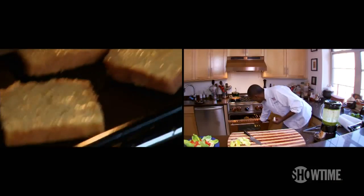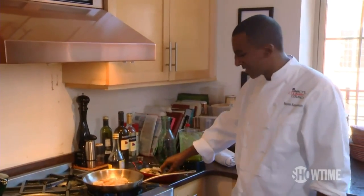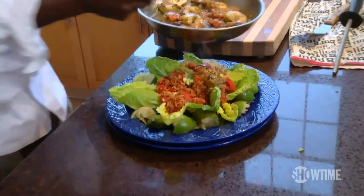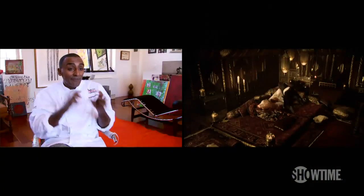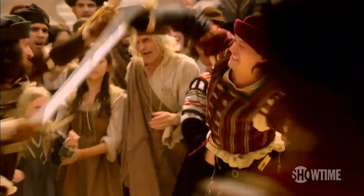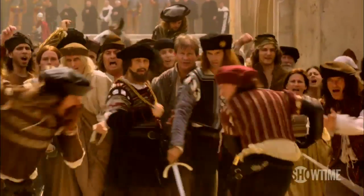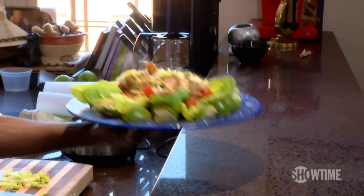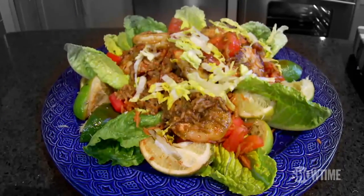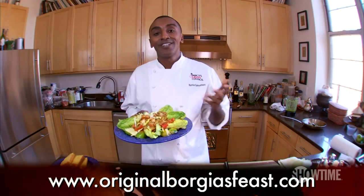I got some great cornbread here that I'm just gonna heat up. Get those shrimp in there fast. Season it with some salt. Vinaigrette goes in. We're done cooking. This is the dish that I know Juan would be really proud of. Juan Borgia definitely has a temper. I knew that Juan was a sword fighter, and after he won this big fight, I think that would be a good prize. Okay, Mr. Juan Borgia — if your friends are not happy with this, send them back home. For the full recipe, go to OriginalBorgiasFeast.com.